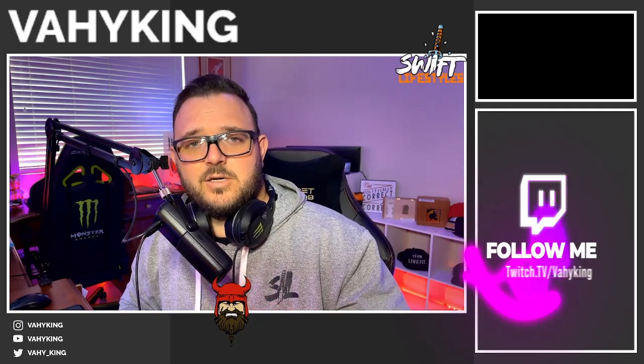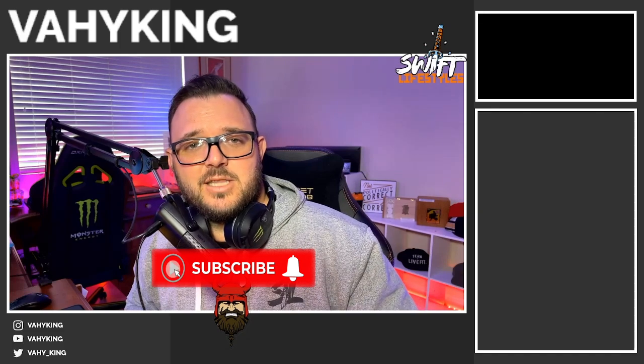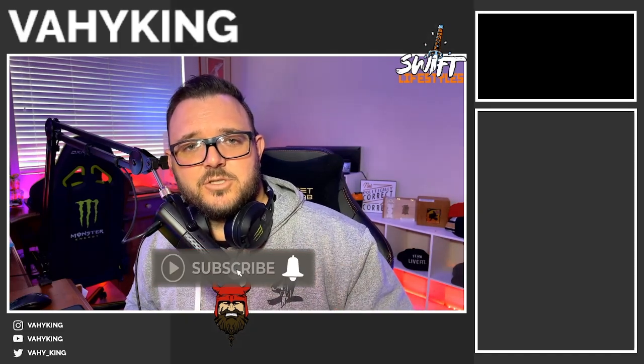Hey everybody, Viking here, and I'm going to show you guys a tutorial on how to set up your Elgato capture card so you can run a dual stream PC setup. Then I'm going to show you how to integrate that into your StreamLabs OBS system. Same as regular OBS — you'd be able to follow along. Make sure you hit like, subscribe, and hit the bell notification so I can bring you more videos on how to set up the perfect stream. Let's jump into this.